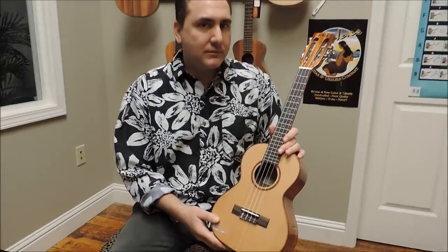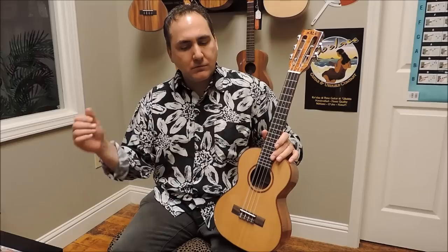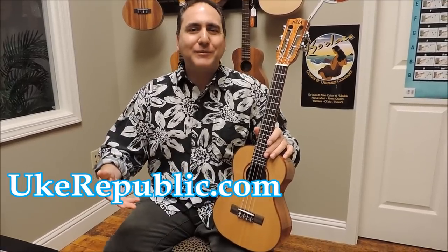You can get this ukulele at your favorite place for ukuleles — Ukerepublic.com. Thank you so much for watching.